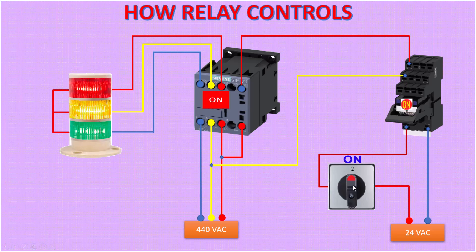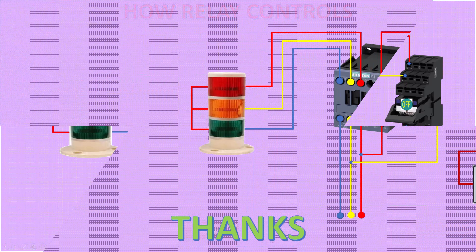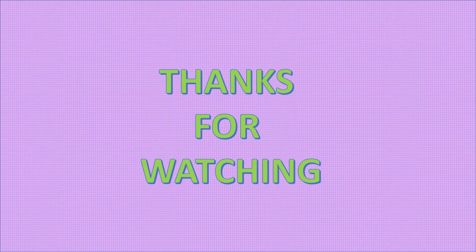Now the lights are on. Change the selector to turn off the lights. This circuit is used in many control panels. Thanks for watching.